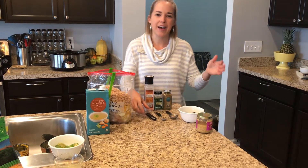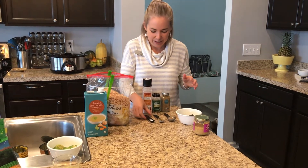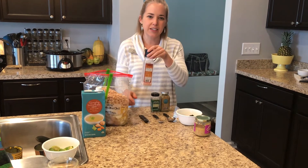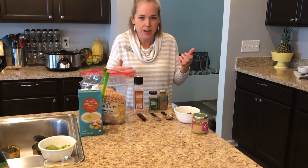I'm going to go ahead and add my seasonings — starting with a half a teaspoon of salt. I like the Himalayan sea salt; I just like the flavor and I think it adds a lot more to my food.